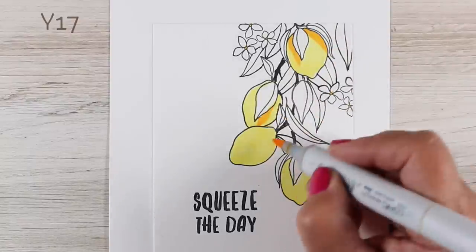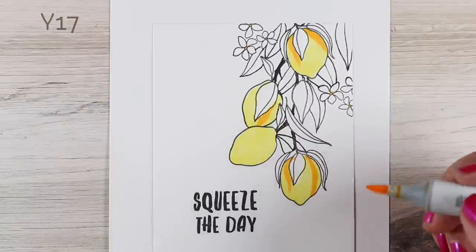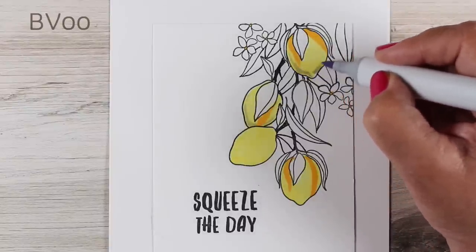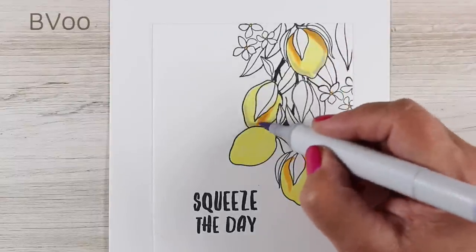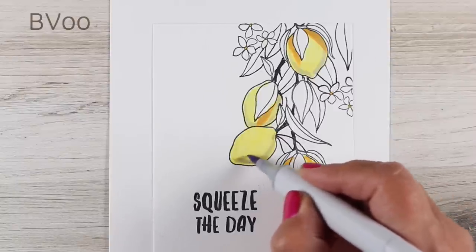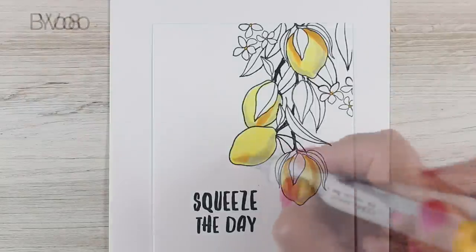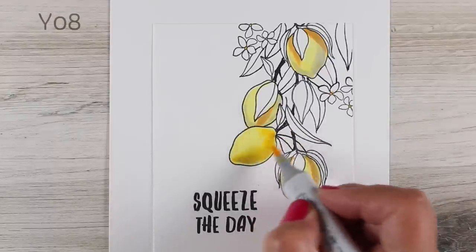I'm going to use Y17 for a shadow color, but if you know me, you know that Y17 is a really bright orange for this. So I'm going to jump in with a blue-violet color — you can see the difference between the kind of shadow blue-violet makes on yellow versus that orangey color. When I go over the orangey color with blue-violet it also dulls it down and makes it a little less garish, because lemons are a lemon yellow — not a really warm sunny yellow.